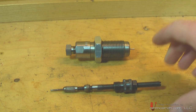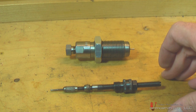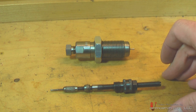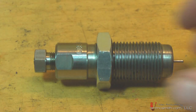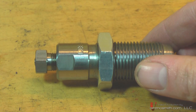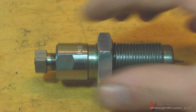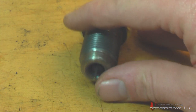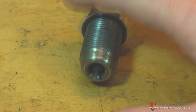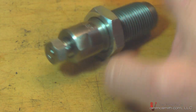Now I'm going to show you the Lee die and show you the features it has, and how it is protected from damage in case you put in a piece of Berdan primed brass. Here is the Lee die, and I want to show you how it differs from other die sets. We'll see it has a decapping pin just like any other conventional die, but it's how it's held in place that sets it apart.